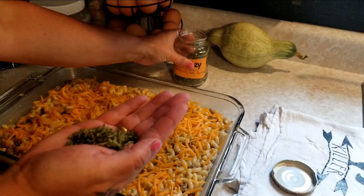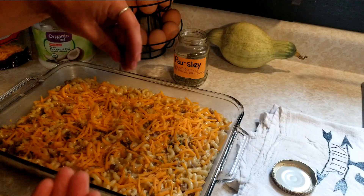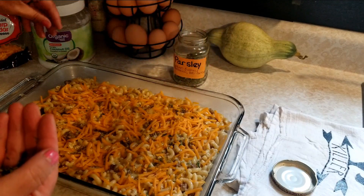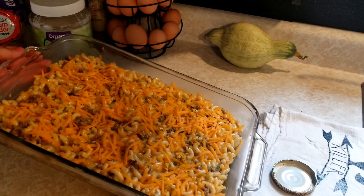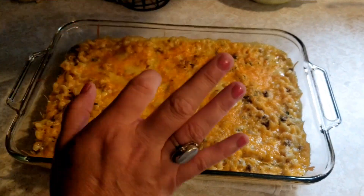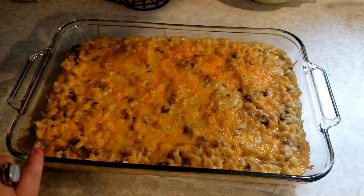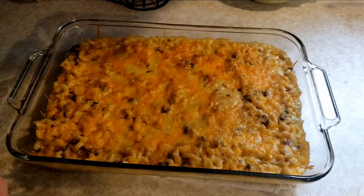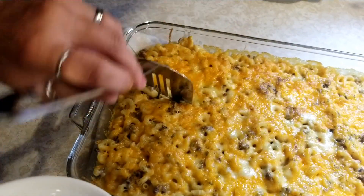We're going to add a little parsley on top — I like parsley and it's really good for digestion. That will cook right into the cheese. We're going to pop this in the oven at 350 degrees for about 20 minutes. You just want to cook it until it starts to get nice and golden brown — just a little bit, you don't want to overcook it. Then we're going to let this sit for about 8 or 10 minutes just to cool down so nobody gets burned.